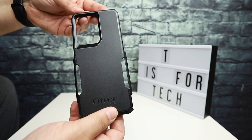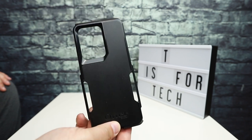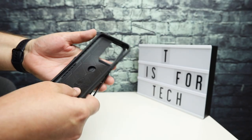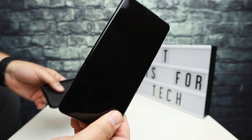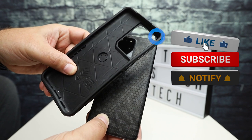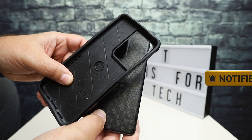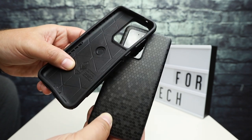That's all I really wanted to cover. I know a lot of people have been asking on different videos about drop protection on the cases I've reviewed. This is the first time I've dropped the phone and it was in the OtterBox commuter. Nothing wrong with the phone — perfectly fine. The case chipped and broke at the corners, but OtterBox is going to send a replacement. If you have any questions, go ahead and post those below. This is Andrew from T is for Tech. Thanks for watching, and I'll see you next time.